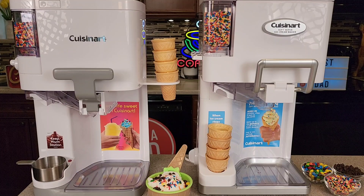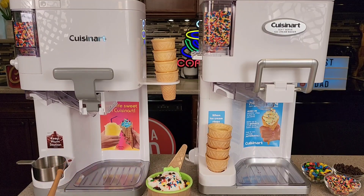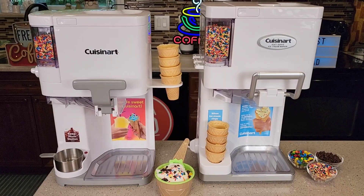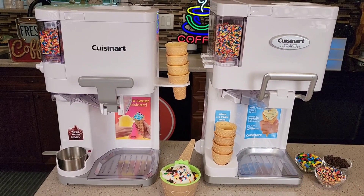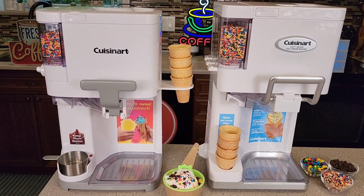In this video I am going to show you the differences between the two. They look a lot alike, but hardly anything is interchangeable between the two. But they both operate with the same theory of operation — how they freeze the ice cream and how you mix it. That's all the same. It's just the parts are not interchangeable.